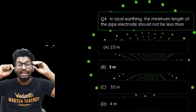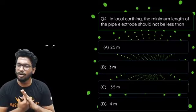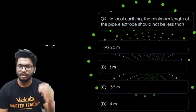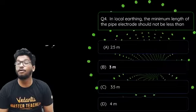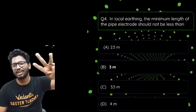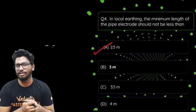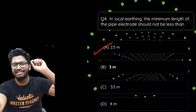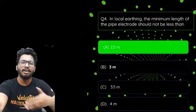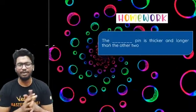Fourth question: in local earthing, the minimum length of the pipe electrode should not be less than — (a) 2.5 meters, (b) 3 meters, (c) 3.5 meters, or (d) 4 meters? The answer is option A — 2.5 meters, which is about eight feet. It cannot be anything lesser than that; it can be a little more but definitely not less than eight feet, which is approximately 2.4 to 2.5 meters.